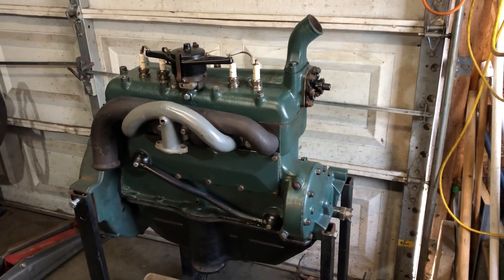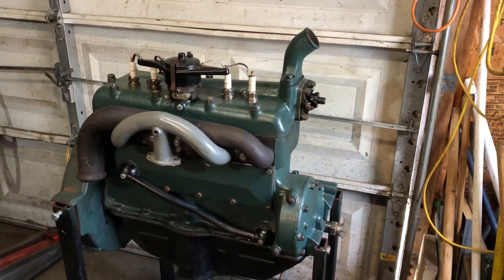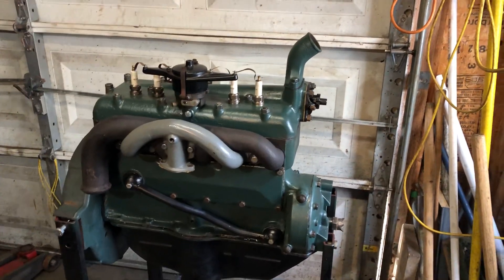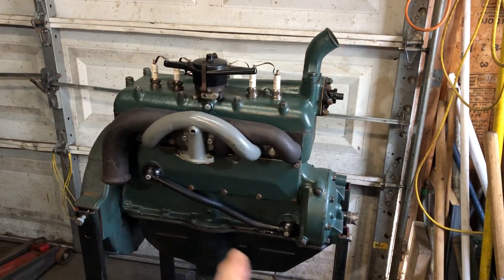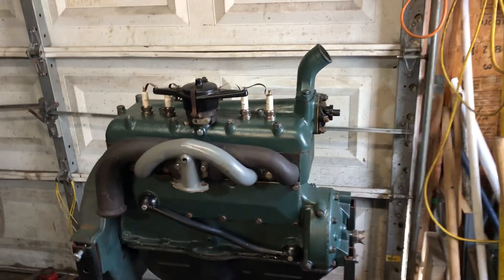Hello everybody, Grandpa Dan here. Well, I'm making a little progress on the Model A engine. Finished getting the oil return tube and everything on there, and the intake and exhaust manifolds.